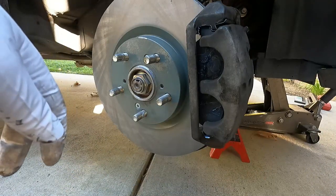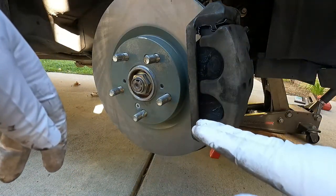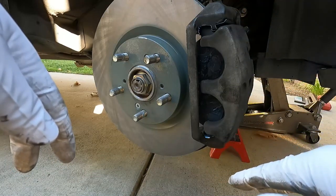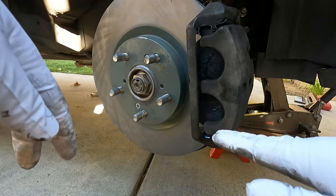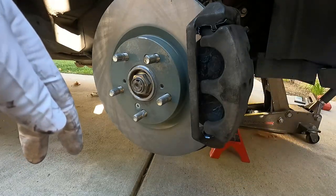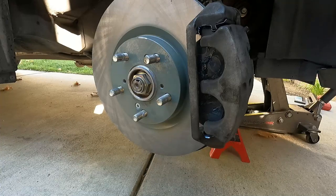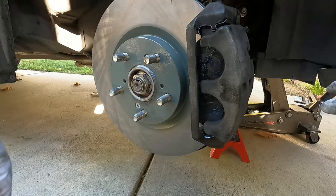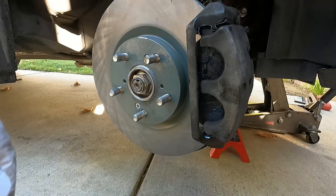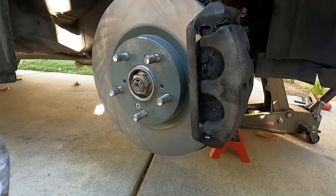Before you head out, just remember to step on the brake pedal several times. When you do that, don't press the pedal all the way to the floor — that can damage the seals in your master cylinder. Just press it about halfway several times, which will push the caliper pistons back out until it feels firm. Then remember to double check the fluid level in your master cylinder and make sure that's at the appropriate level. I hope you liked the video — please give it a thumbs up and subscribe. I'll get a link in the description to some of the parts and tools used in the video as well. Thanks so much for watching and good luck.